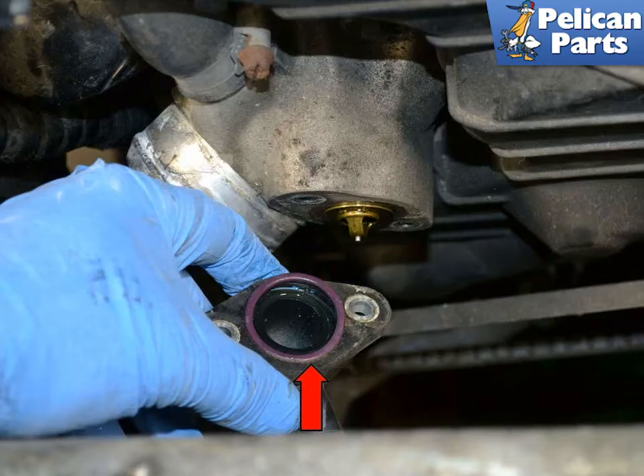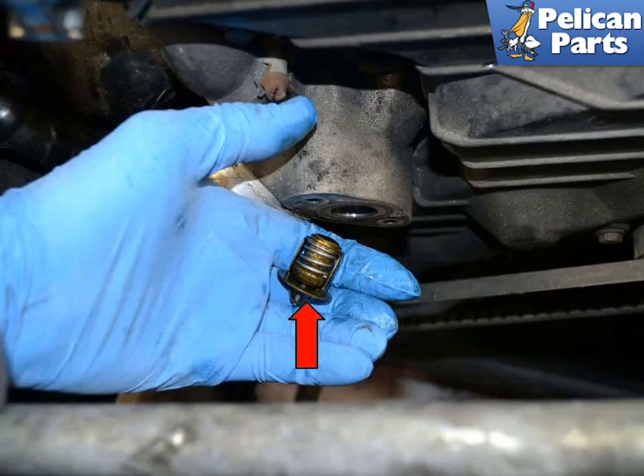With the bolts off, remove the housing. There is a gasket between the housing and pump, indicated by the red arrow. Make sure to replace this gasket every time you remove the housing. The additional thermostat will now just slip from the coolant pump.